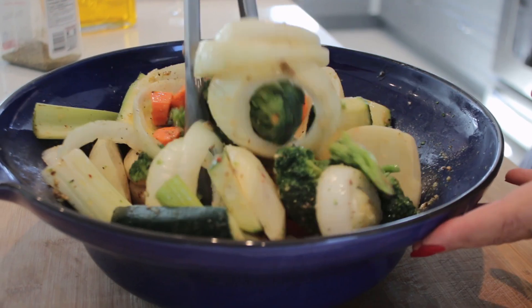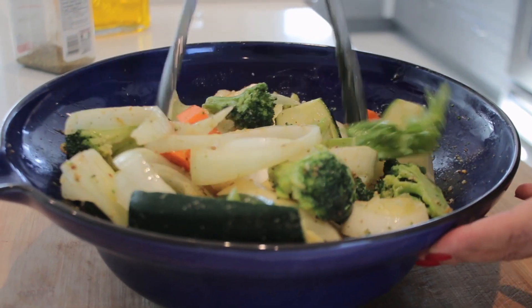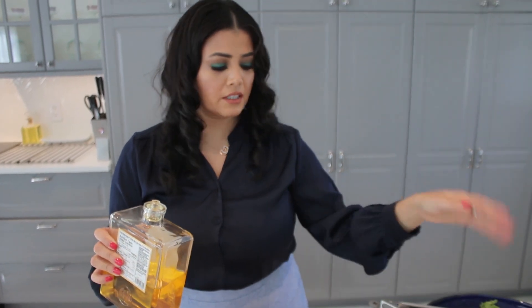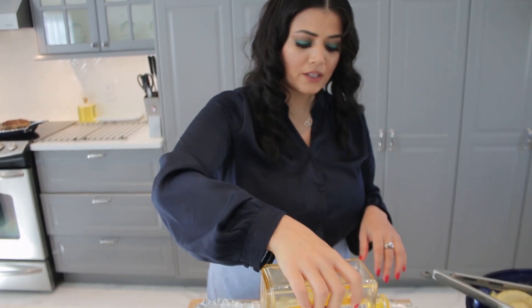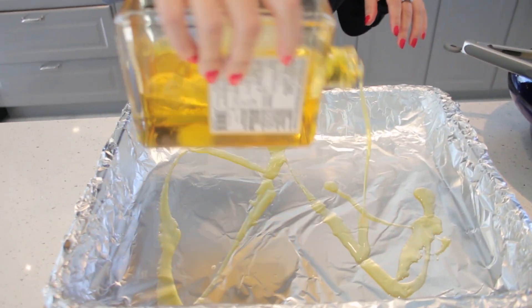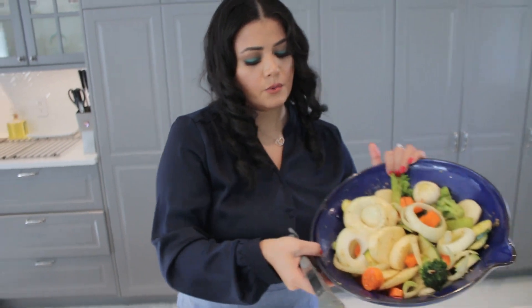Now we're gonna transfer this to our cooking pan and we're gonna bake. We have some oil in the marination of the veggies, but I'm just gonna drizzle some extra oil, and then we add our veggies.